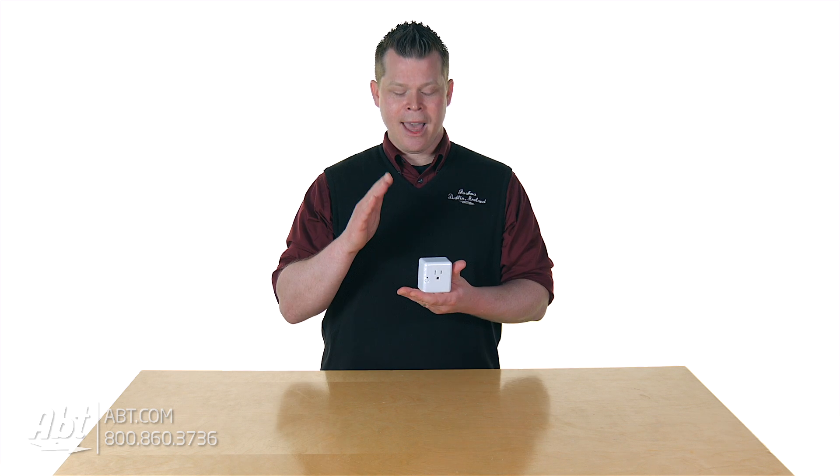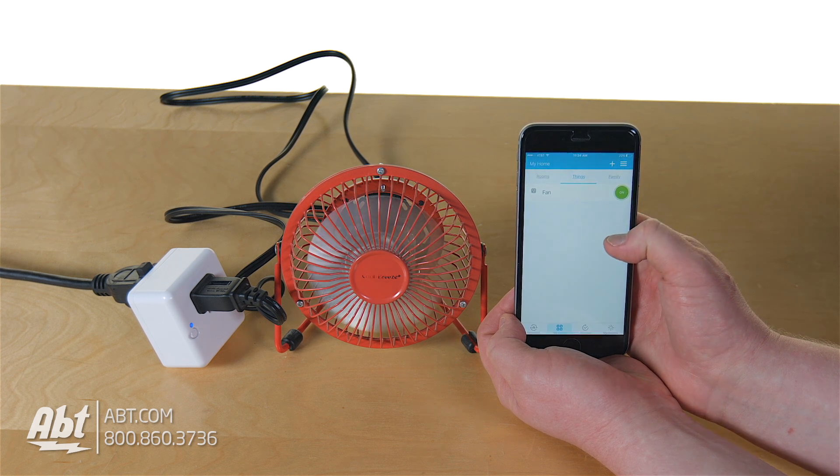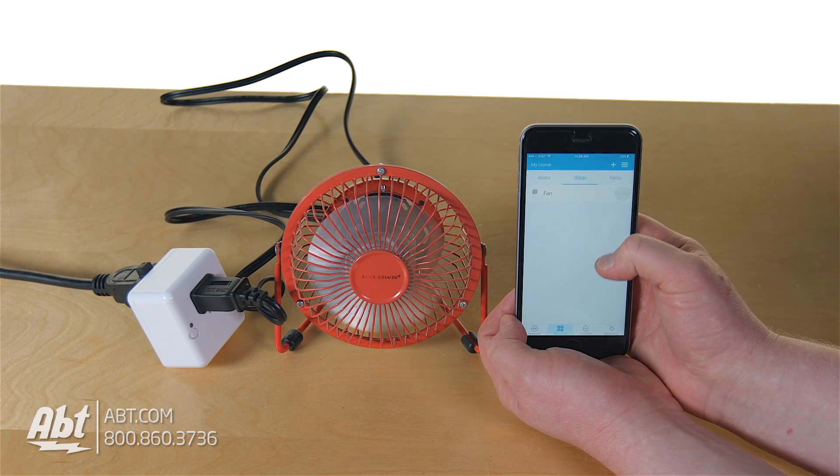You could even take a picture of your living room and really personalize it. It's a very cool, functional app. You could turn whatever's connected to this on or off right through the app.